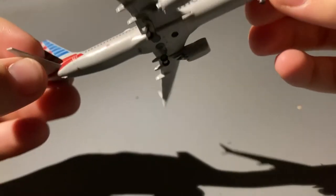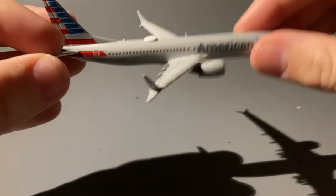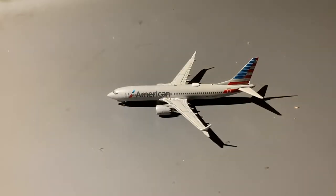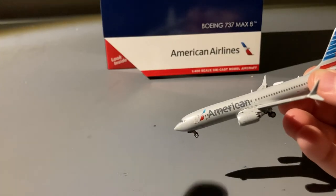That really is all there is to this model. The reason I got it is because American flies the 737 MAX on quite a few routes — from Newark they fly it to Miami, they interchange with the 737-800, they fly it to Dallas occasionally, Chicago, and they have service to Phoenix on it.